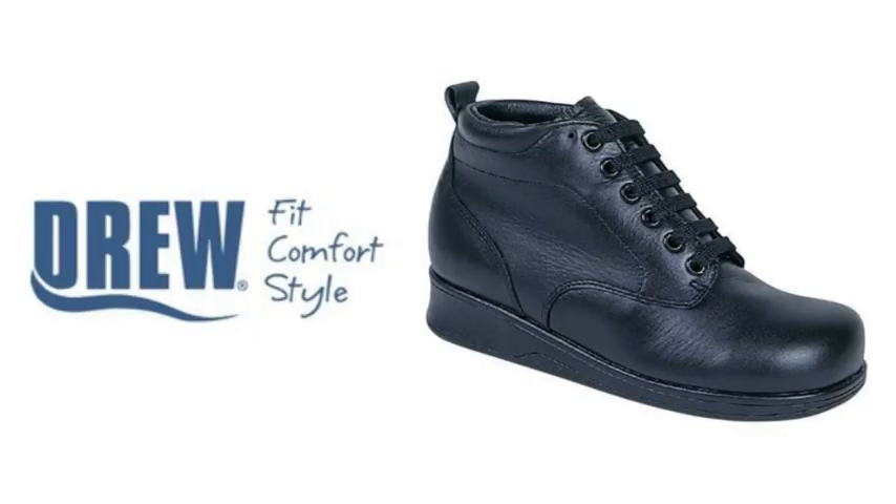We also helped the client get into a deeper shoe which has more room than average footwear. The particular product we looked at was the Sedona from Drew, which comes in multiple widths — anything from narrow to extra extra wide. What was great about this boot is it had additional removable depth to accommodate her foot orthotic, which was already quite thick at this point, due to the fact that the previous pedorthist working with her was trying to offload pressure on her metatarsal heads.